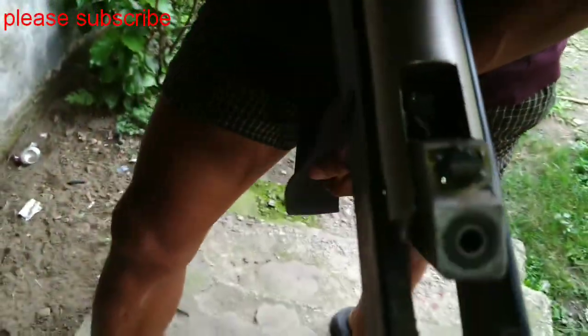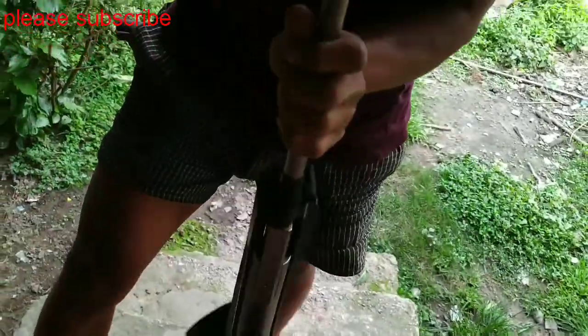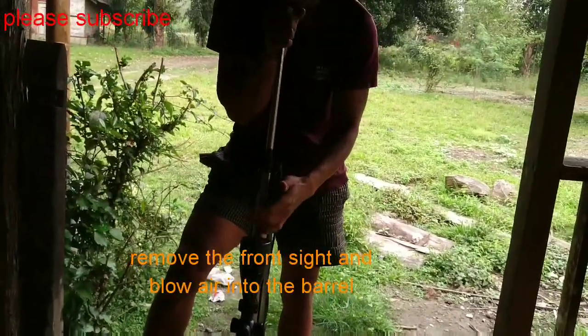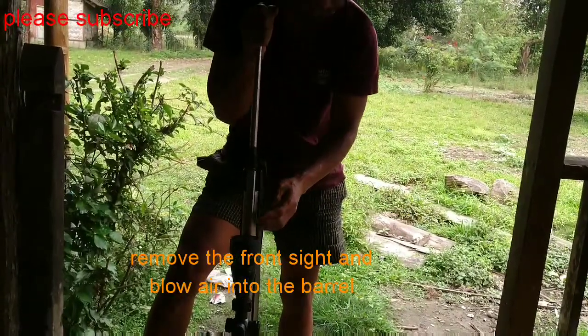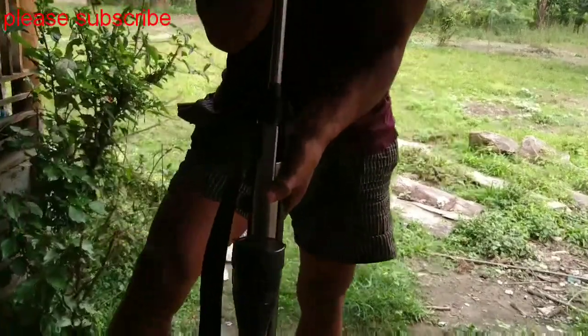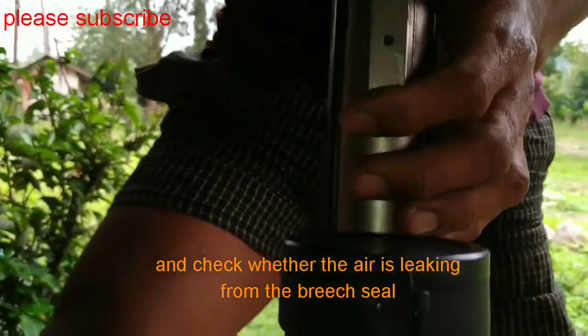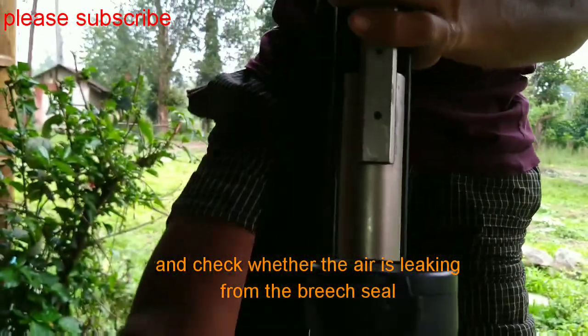How to check barrel bridge seal, whether there is leakage or not. Just blow from the barrel. There is a leakage in the bridge seal.